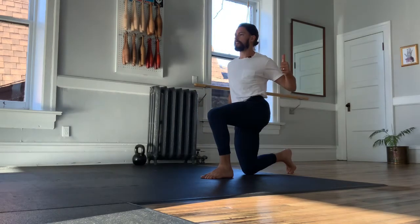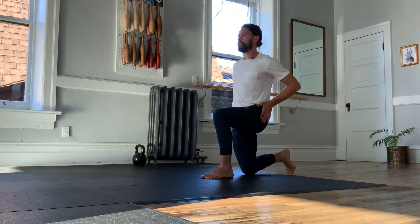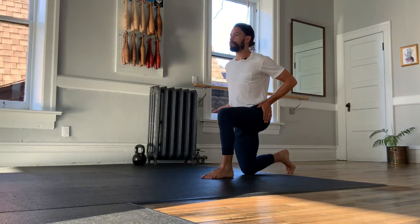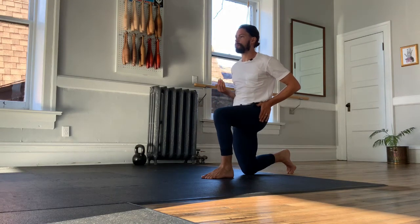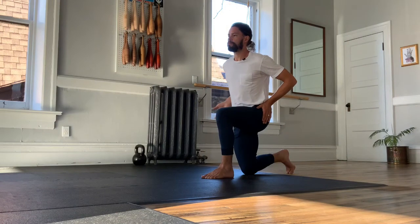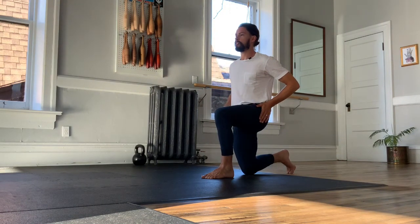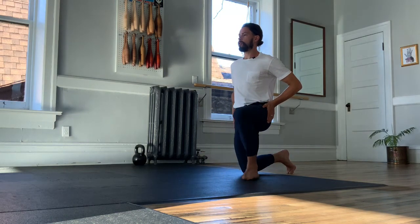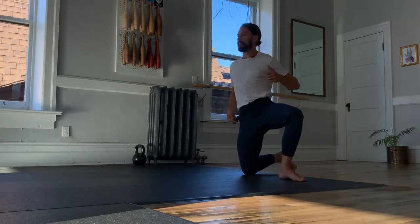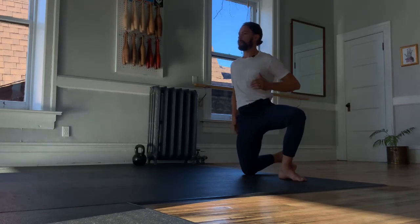From this position we'll take a single leg forward. The back foot is tucked under so I'm balancing on my big toe. From here I'd like us to hike a hip and pull a hip down or to level. Hike and pull down.